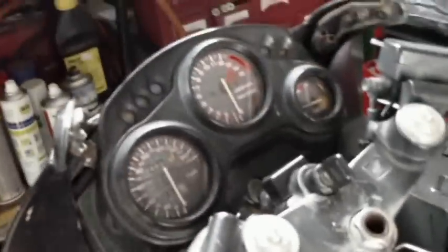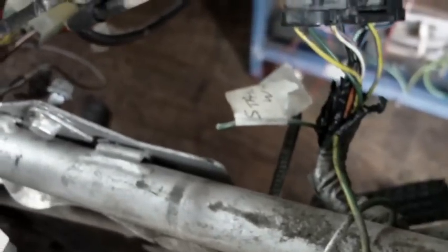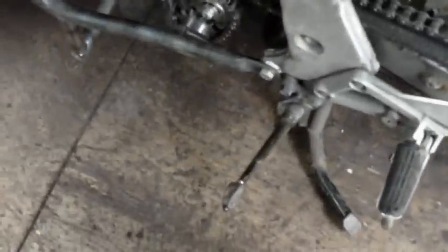The kill switch supplies power so that I can hook the controller up to that. The side stand — if I put the side stand down, we get a side stand light. And there's a cable here that when the side stand is actually up, you get a ground on there, so I can hook that into a controller interlock so the controller can't engage when the side stand is down.